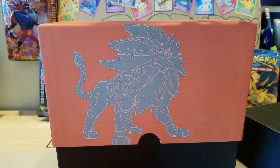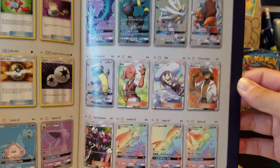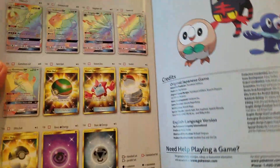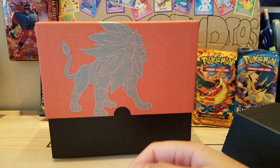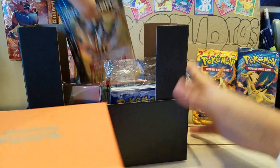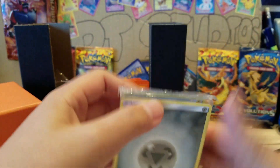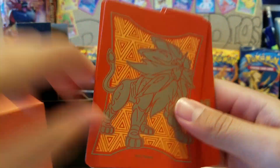First we get the poster that I'm going to put on my wall, and we get the awesome player's guide which I'm quite hyped about. The thing I'm most hyped about are the full arts - I really want the Solgaleo GX. We got the online code, the pack of energies, the Solgaleo sleeves, the dice, the deck dividers, and the eight awesome packs.